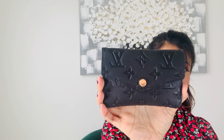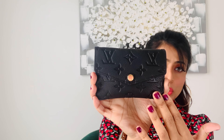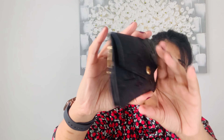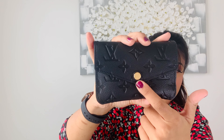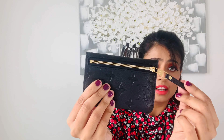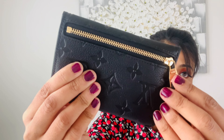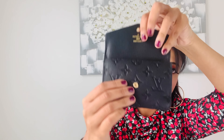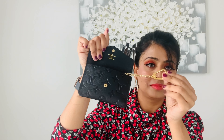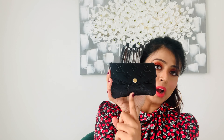This is the Empreinte leather — as you can see, it has all the embossing of the Louis Vuitton monogram all over it. It is gorgeous. It has golden hardware, a snap closure, and a zipper at the back. The zipper itself says Louis Vuitton, and so do the buttons. Once you open it, it says Louis Vuitton Paris inside. There's a big pouch and a key ring inside. The dimensions are 5.1 inches in length and 3.5 inches in height.